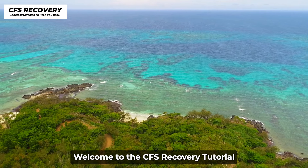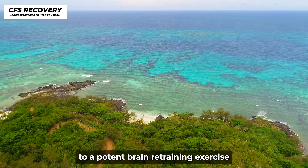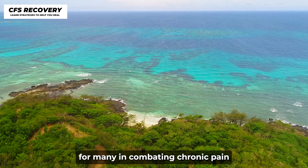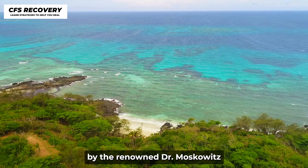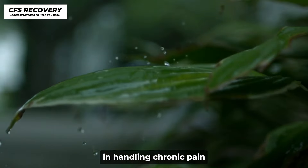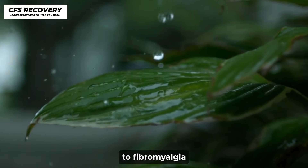Welcome to the CFS Recovery Tutorial. Today, you'll be introduced to a potent brain retraining exercise that's been beneficial for many in combating chronic pain. This method was initially introduced by the renowned Dr. Moskowitz and has been documented to assist thousands worldwide in handling chronic pain from various sources like neck and spine injuries to fibromyalgia.